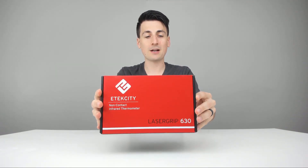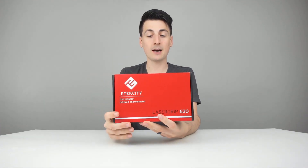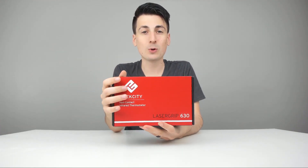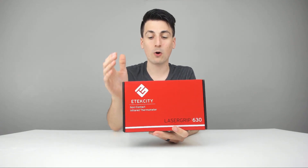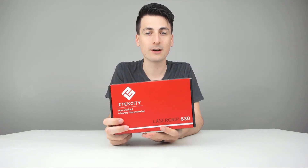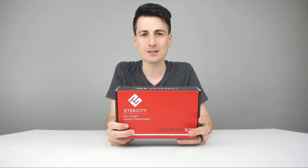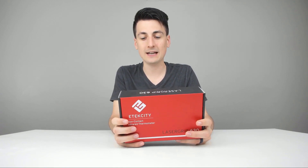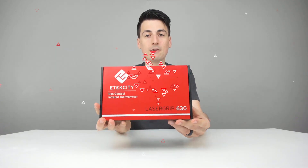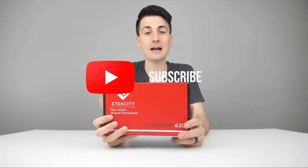Here's how it's going to come packaged straight from Amazon in a really nice retail box. Love the red and black color scheme they got going on. Basically some quick specs on this item: it works anywhere from negative 58 degrees Fahrenheit all the way up to over 1000 degrees Fahrenheit — that's negative 50 degrees Celsius all the way up to 580 degrees Celsius. It's also powered by a 9-volt DC battery. Let's go ahead now and open it up.